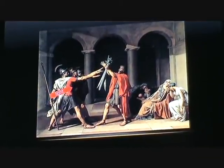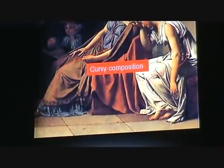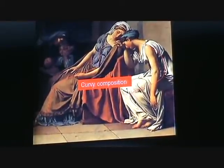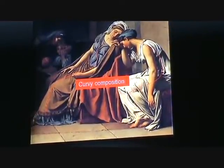The angle of light emphasizes the muscularity of the male figures as it comes across the surface of their bodies. The women in the corner are the exact opposite — they are more sorrowful and weepy and have a very curvy composition to them, which shows the idea that women were not capable of heroic sacrifice.